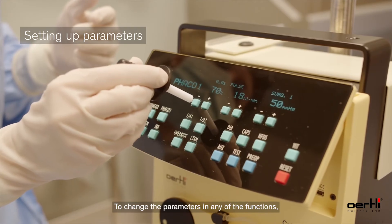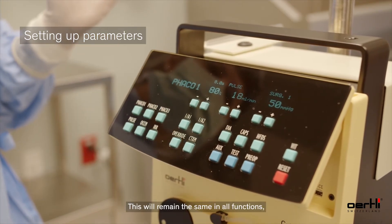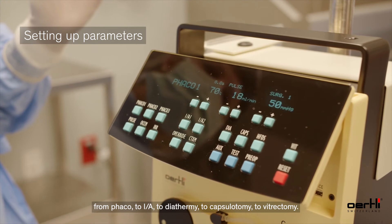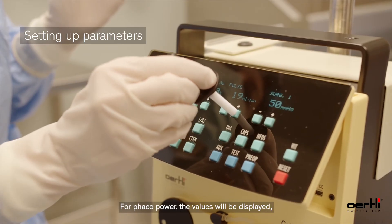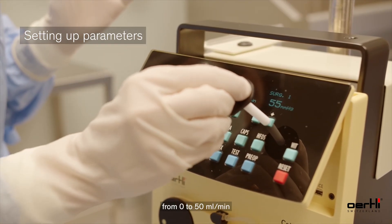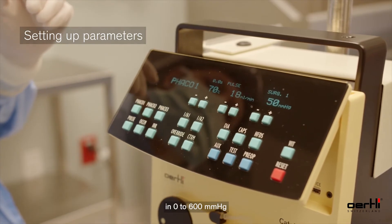To change the parameters in any of the functions, press the plus or minus keys under the indicated parameter. This remains the same across all functions — from FACO to IA to diathermy to capsulotomy to vitrectomy. For FACO power, values are displayed from 0 to 100%. For flow, values are displayed from 0 to 50 milliliters per minute. For vacuum, parameters are displayed from 0 to 600 millimeters of mercury.